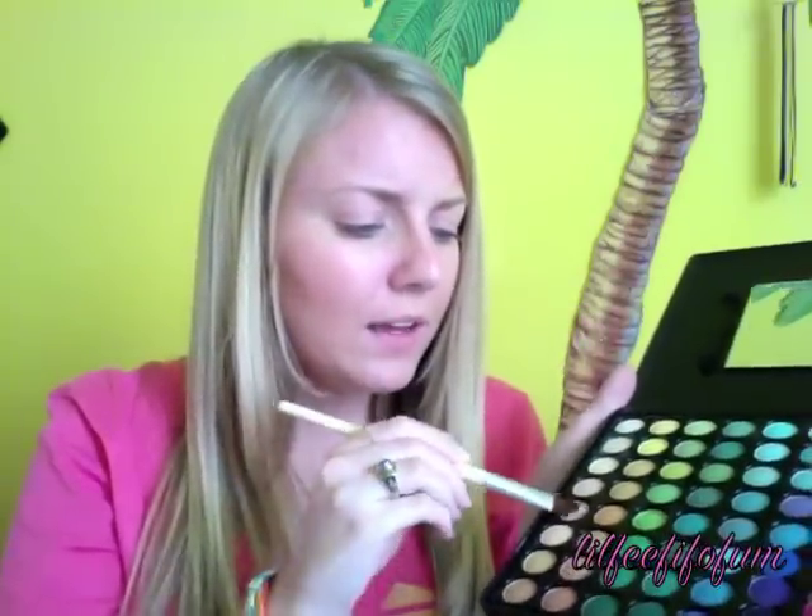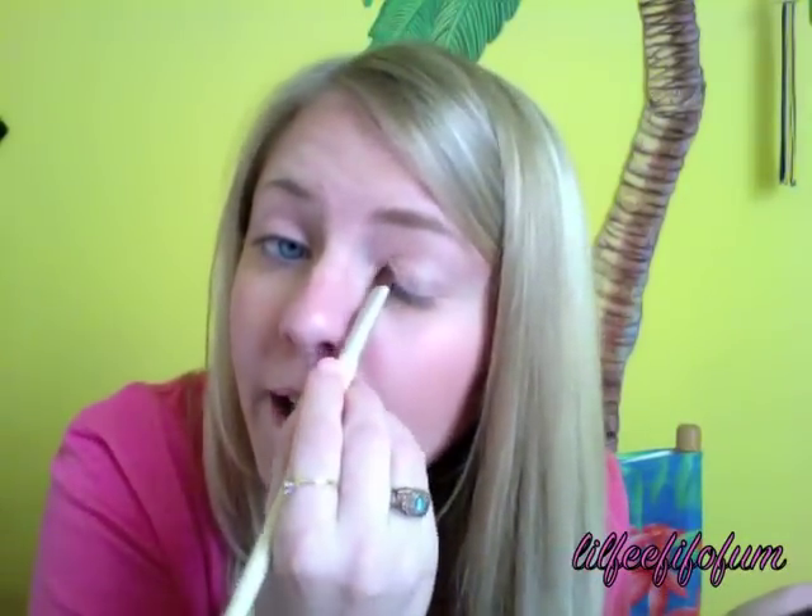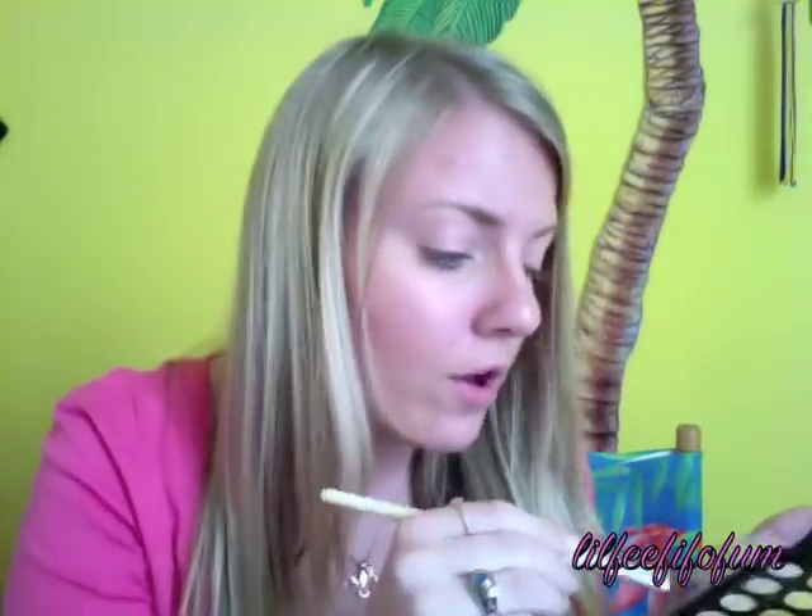I'm going to take my Coastal Scents palette with a flat eyeshadow brush from Ecotools and get a very light pale shade — any of these that are like a skin color — and just pat that all over the lid.